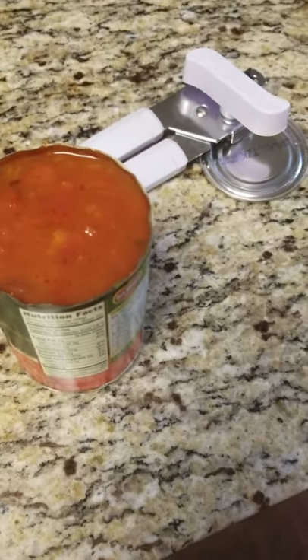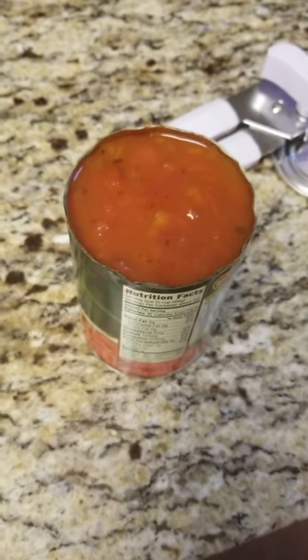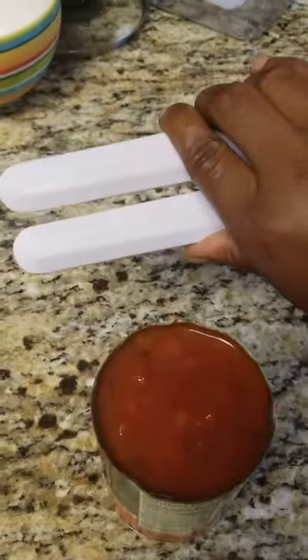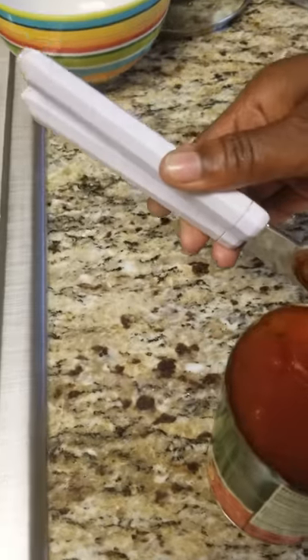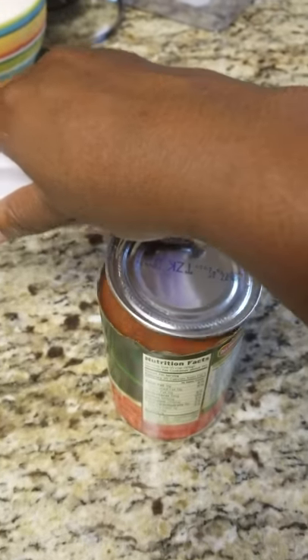I had to make this video, you guys. I don't know if y'all have been seeing the Facebook post going around — I have been using this can opener the wrong way! I was using it from the side. You do not use it from the side, y'all.